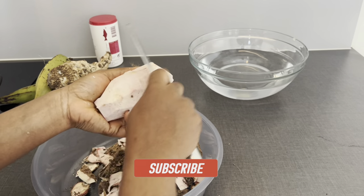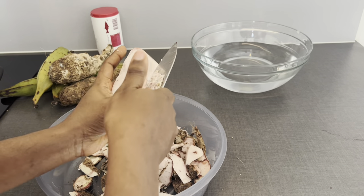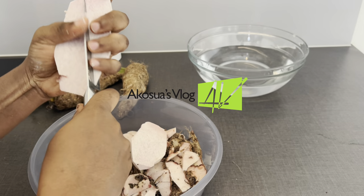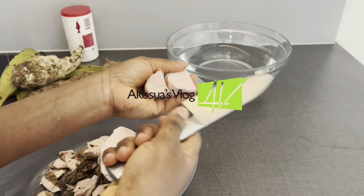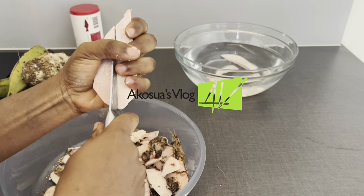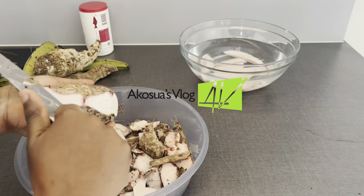When you are done, you scrape the skin off like I'm doing. This is optional but I want it very soft. You cut it into smaller sizes and then continue with the process. With cocoa yam it's a bit harder, so you continue until you are able to take all the skin off.